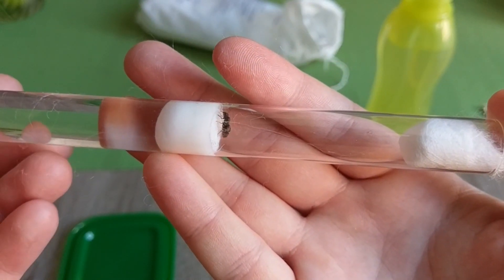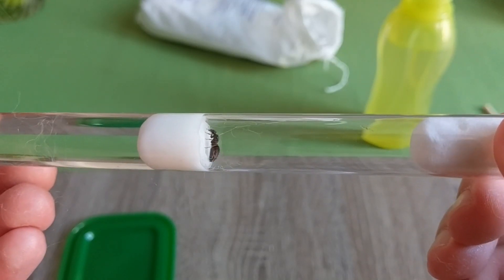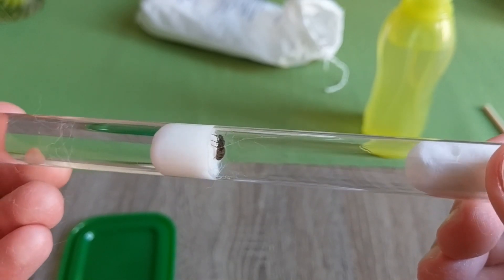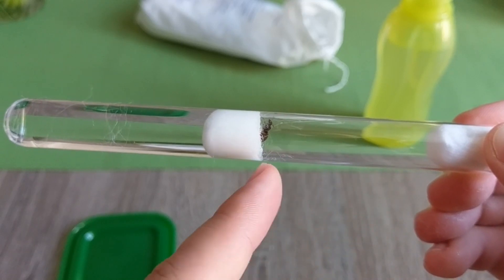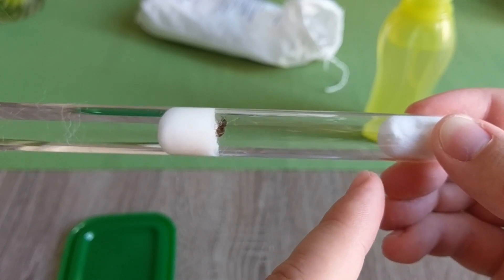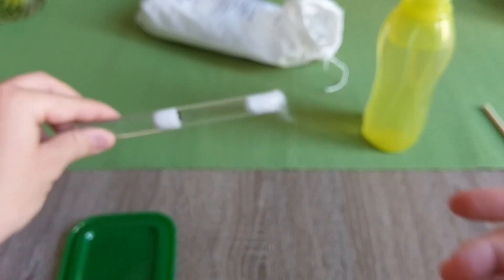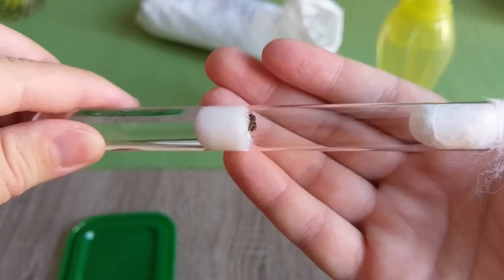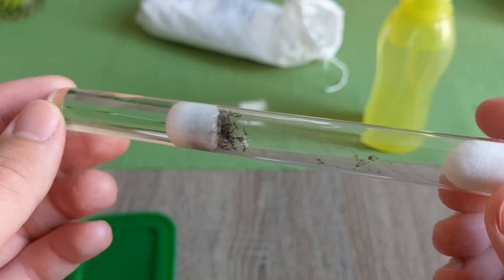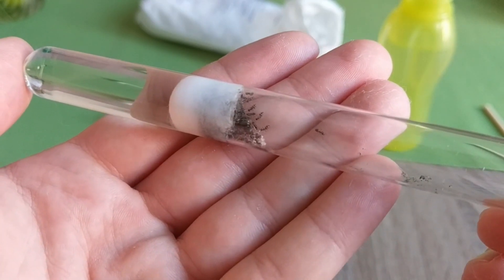This is the test tube setup — actually about the best way to grow your queen into a colony. She'll regulate the moisture she needs by going either left to the water side or right to the drier side of the test tube. And if you've done everything right, some weeks later — for Eliseus Niger about six weeks, plus or minus some days depending on the temperature — you're gonna get something like this: the queen and her workers.